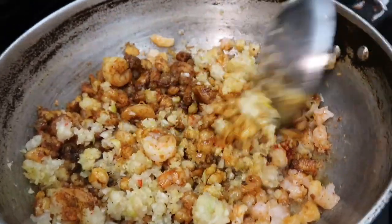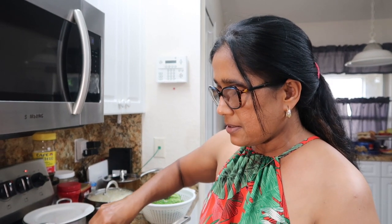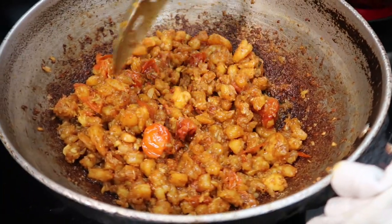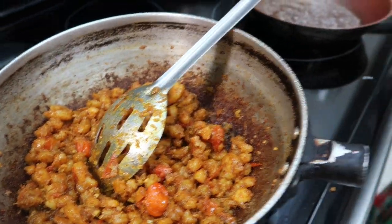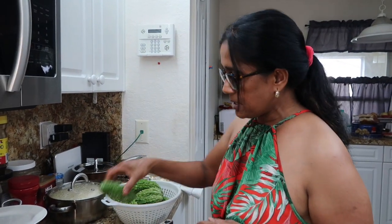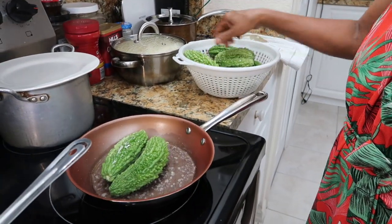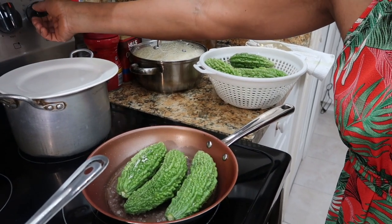We add some tomatoes to this as well. Our bunjee shrimps are almost done so we can take it off the stove and let it get cold and ready to stuff the karela. That's the bunjee shrimps right there. Now we just slightly fry the karela with some butter — slightly fry. Okay, this is going on right now.